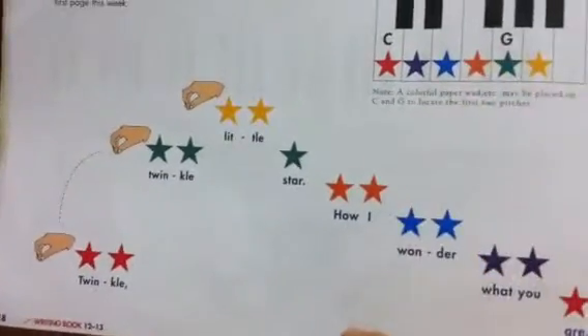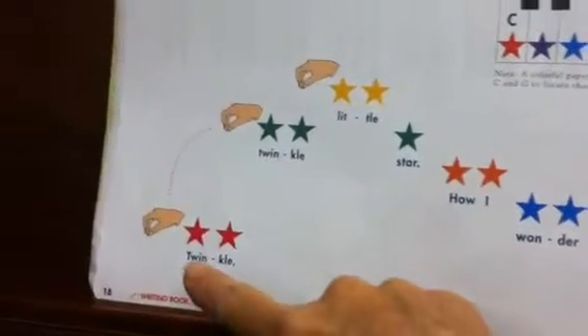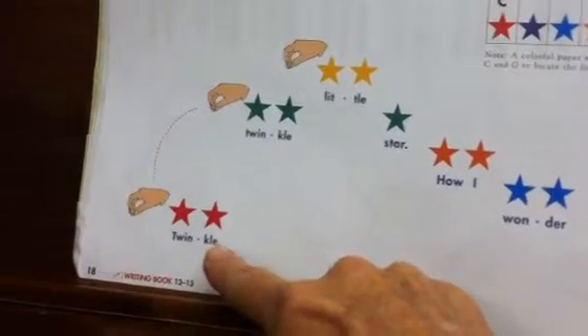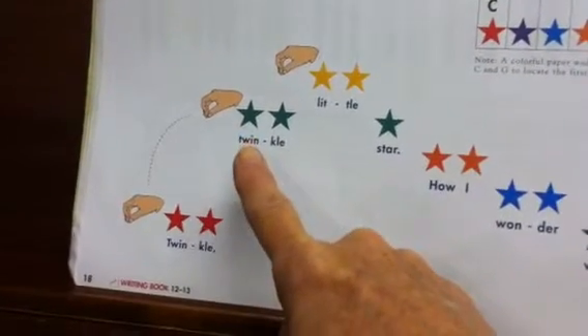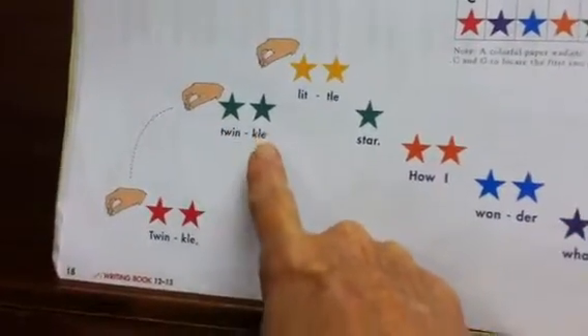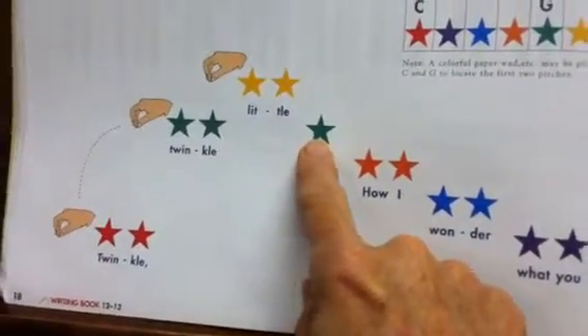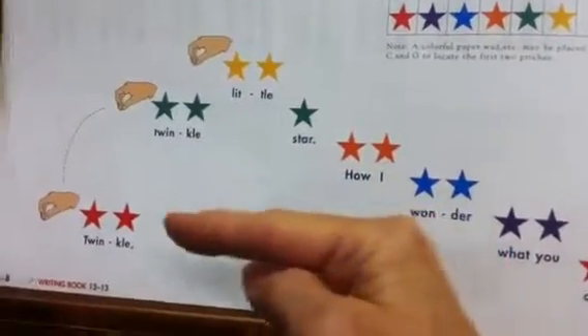Everything else is going to be a stepwise motion. If you see two stars, you're going to play the red note two times. Then you're going to leap up to the green sticker and play it twice, then go up one step to the right, and then we're going to go down a step, play it one time, down a step — that will be going to your left.